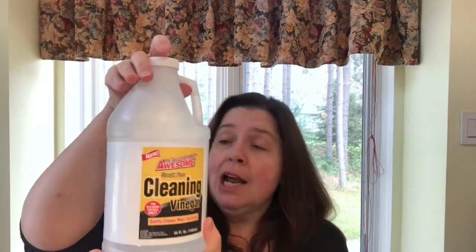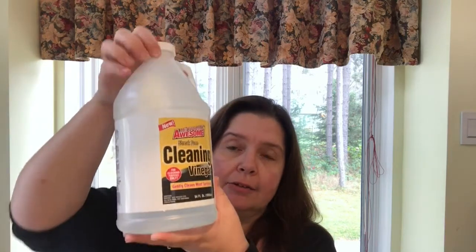I got another bottle of the LA Awesome cleaning vinegar. I was looking at the cleaners on the shelves at my Dollar Tree and couldn't find anything that didn't have some element that wasn't safe for my granite countertops. I was hoping to find something that would clean but be mild enough for my counters. I couldn't find anything, so I got another bottle of this cleaning vinegar.